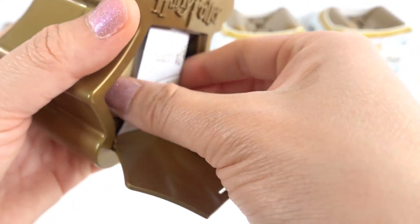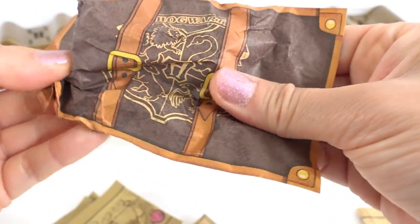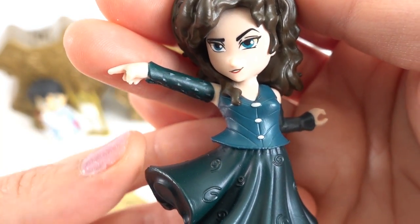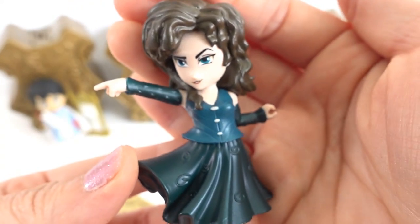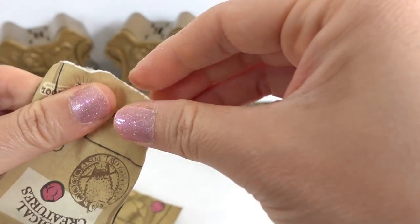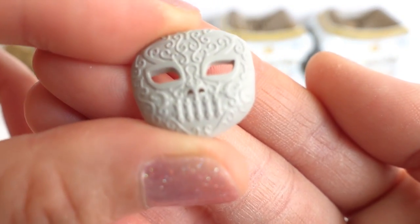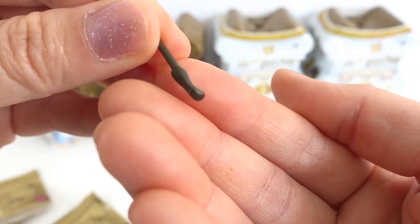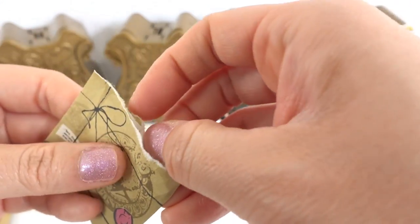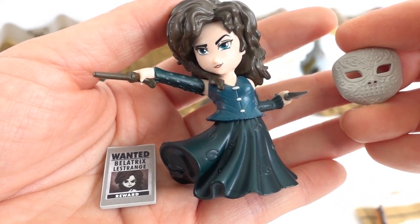Let's check out content number three. Let's check out the figurine. Here is Bellatrix. Look at her. She is super cool looking. I love her skirt. Here is her mask. Look at the details on that. Here's her wand. Here's her wanted poster. And here's a very tiny dagger. And here she is holding her wand and also the dagger.